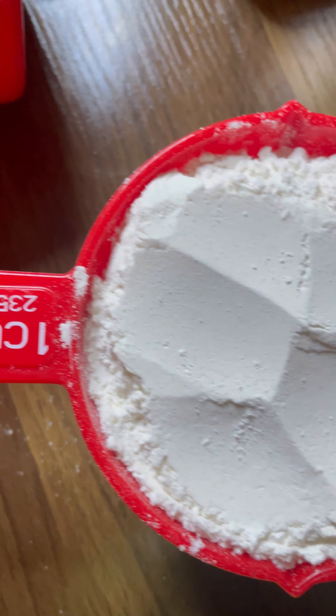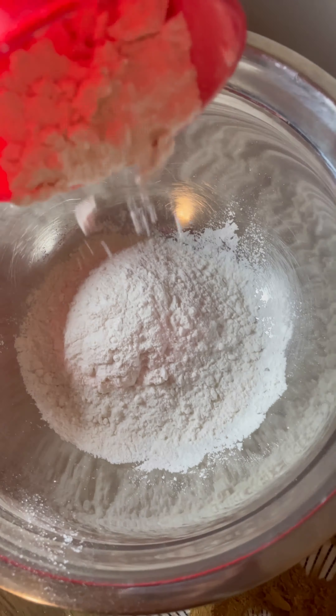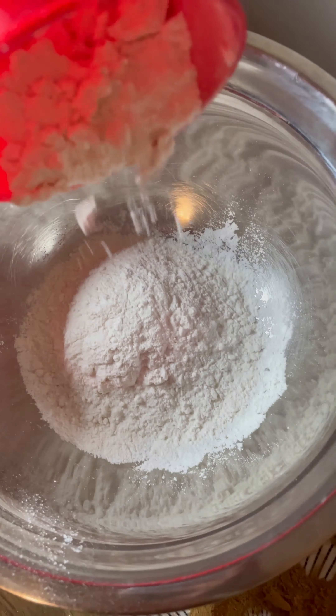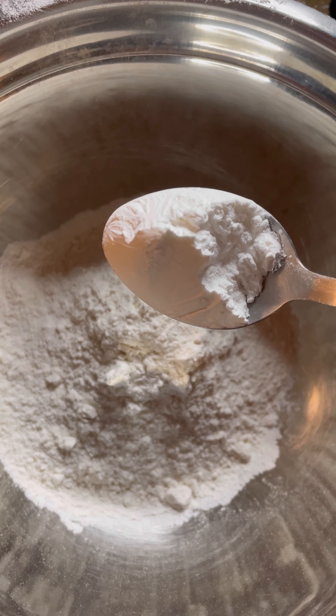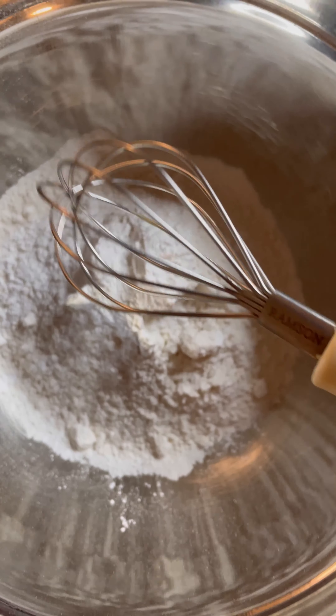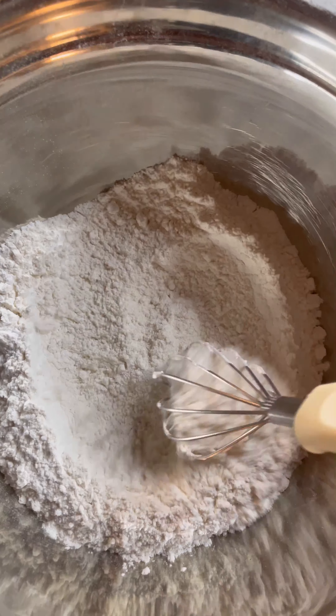In the next step, add one and a half cups of all-purpose flour into a clean bowl. Now add 3/4 tablespoon of baking powder into the all-purpose flour and combine both ingredients with a whisk. Do not use baking soda — use baking powder only.